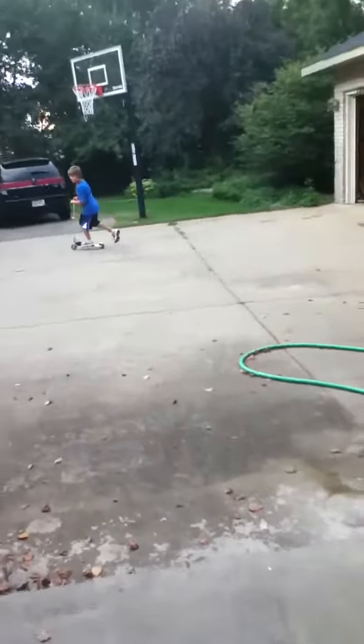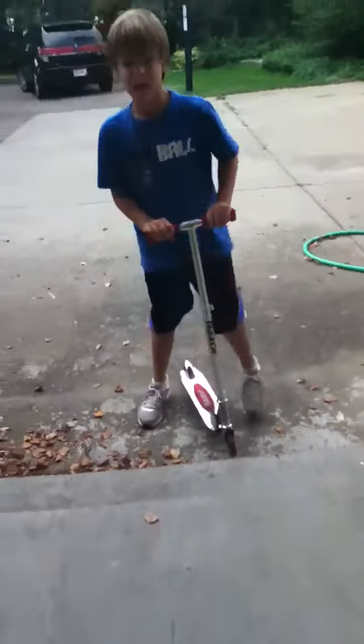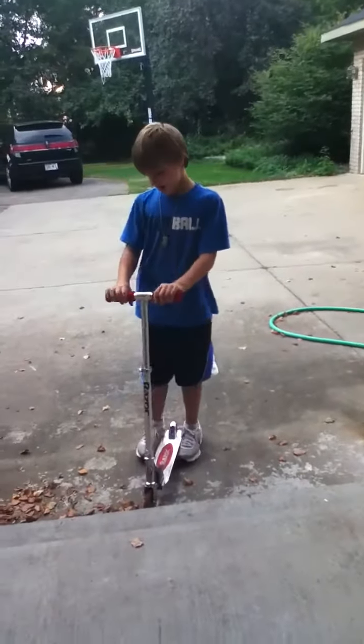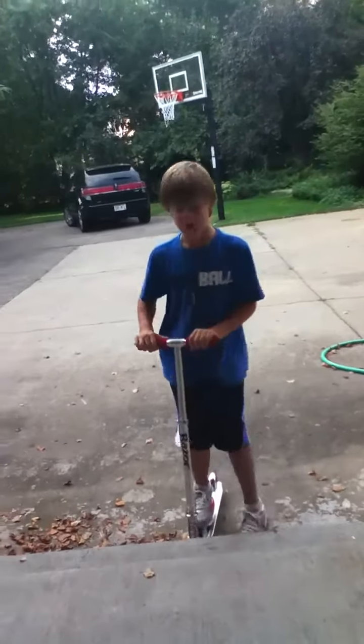I'm going to do a bunny hop and a crack-a-nut. And that is how we do wheelies and bunny hops.